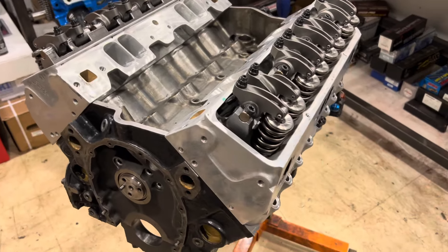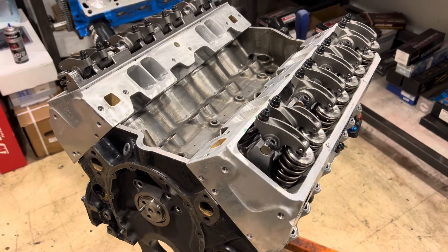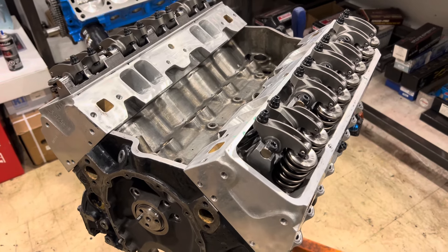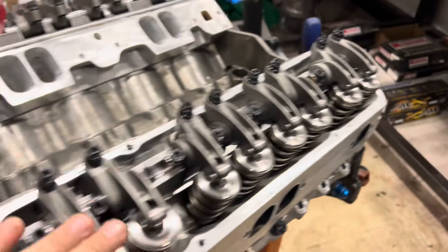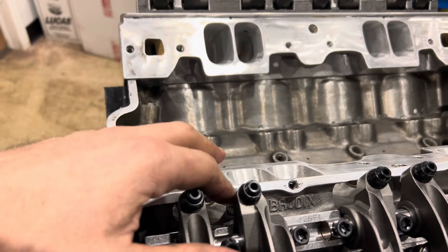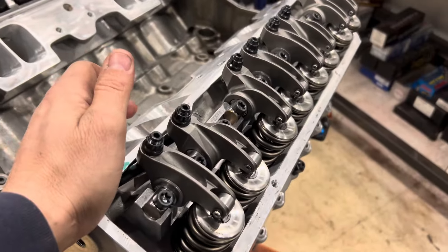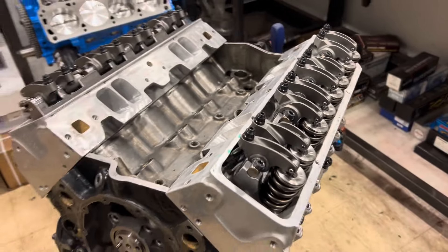Hey guys, George MGR Performance here. I'm continuing on the twin turbo small block Chevy 2000 horsepower build. Yesterday I showed you the issue with the push rod being close. Today I'm going to place and number all my rockers so we can know which way we're going to make a groove — a passage for the push rod to have some extra clearance. And of course I ran into another problem.